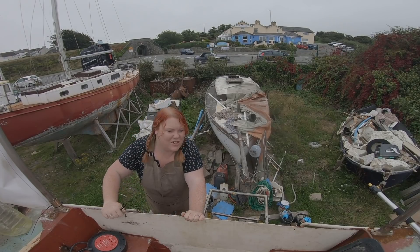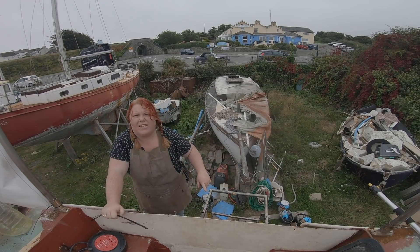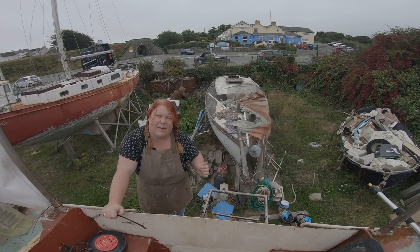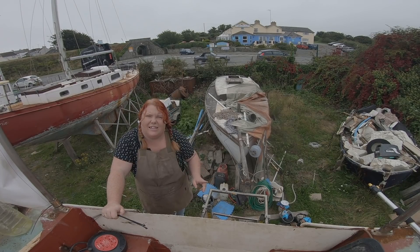What's my mission today? My mission — now the rest of the boat is looking pretty alright — is to clean up the transom and paint it before the weather turns. The weather's looking a bit suspect, but hopefully I can get it done and painted before the end of the day. That's my plan.